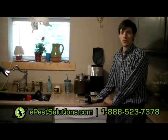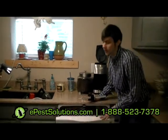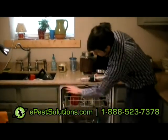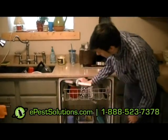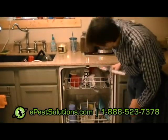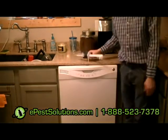Here we have the dishwasher situation. Roaches are known to make their way to dishwashers, and it's another good area to place some of these roach gel baits. You're going to want to apply them up here, typically 8 to 10 inches apart, again with pea-sized applications. That should do it for the dishwasher.